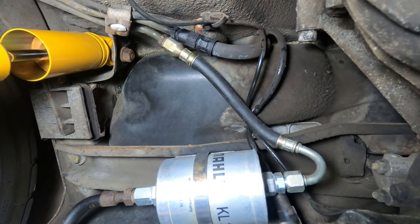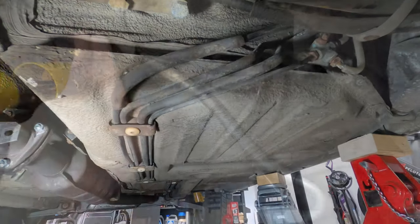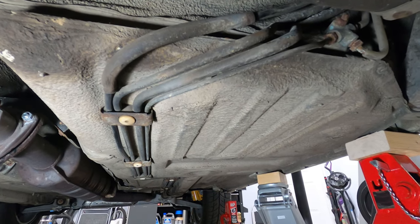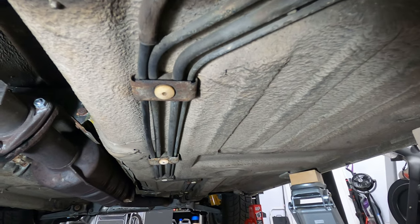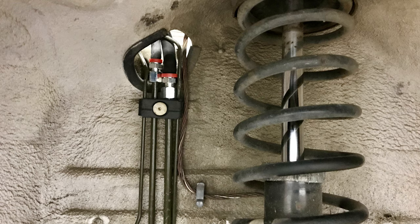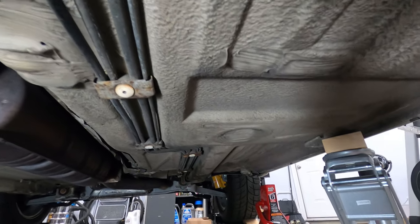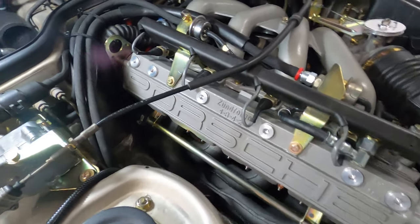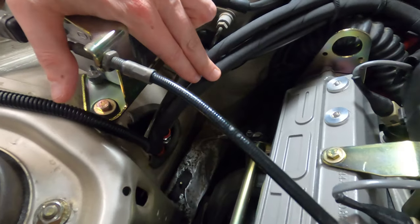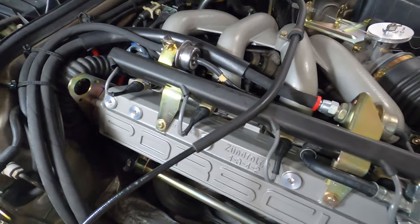From the fuel filter, the soft lines turn into hard lines and run up underneath the car, traveling the full length of the car towards the front. On the late cars, they come up through the passenger side wheel well towards the engine. On the earlier cars, they're over on the driver's side and come up on the other side of the engine. At the front of the car is where things get fun — and also expensive. You can see where the fuel lines come out from the top of the passenger wheel well and come around to the fuel rail.